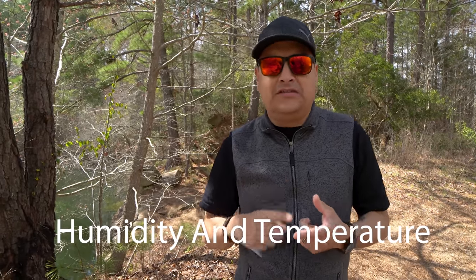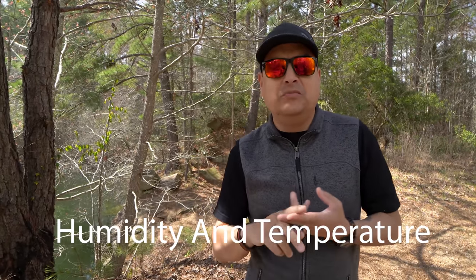Thing number one that every guitar player should understand is temperature and humidity as it relates to your guitar. Let's get temperature out of the way quickly. Unless you have a vintage or newer instrument with a nitro finish, you don't really need to worry much about temperature. Modern urethane finishes are a lot more durable to temperature changes.